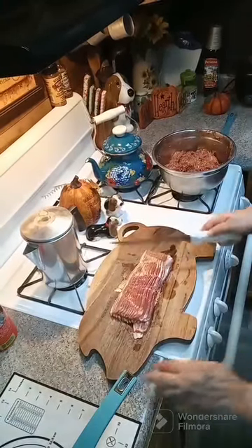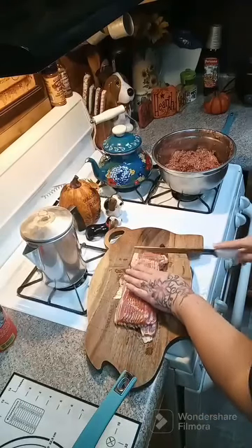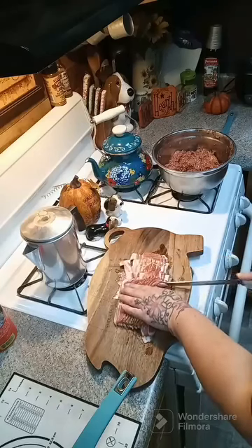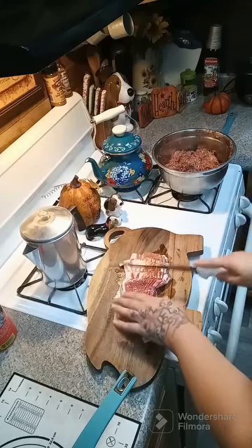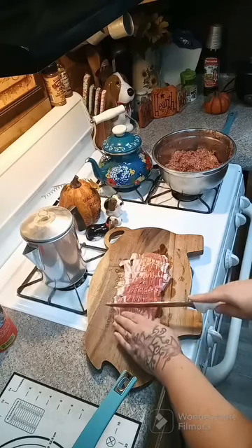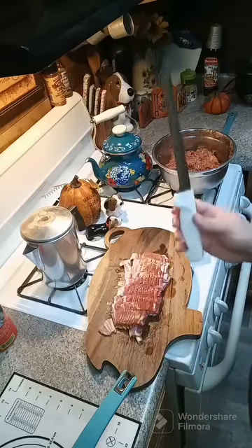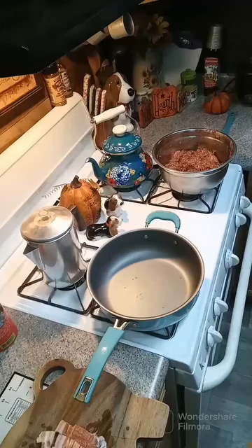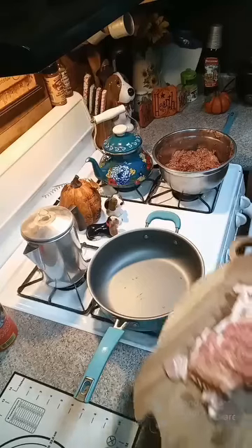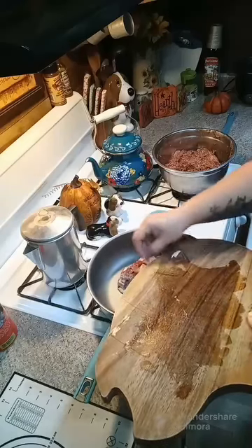So now we're going to need some bacon. I got a whole pound of bacon, and we're going to cut it up into little pieces and fry it, because we're going to put it in our cheese mixture. I'm using my Weeby fillet knife — they're great, two different sizes, I'll put the link in the comments. Now let's turn the heat on and add our chopped bacon into the skillet to get it all fried and crispy.